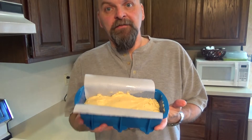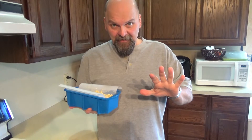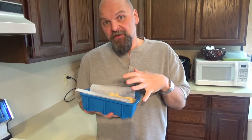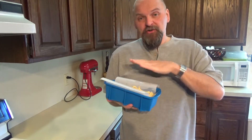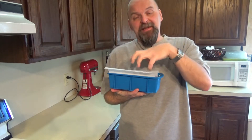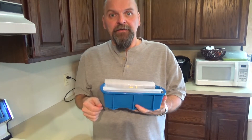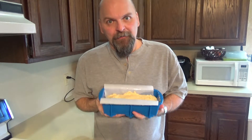There it is, all ready to go in the oven. 350 degrees — we're going to bake this for about an hour. With all baking, keep your eye on it. About 40 minutes in, check it to make sure. Sometimes it'll start to brown a little too much on the outside before the inside is fully cooked. If you see that starting to happen, just tent it lightly with some foil — that'll keep the heat in and bake the inside without continuing to cook the outside. Check it with a fork or toothpick; if it comes out clean, it's done.